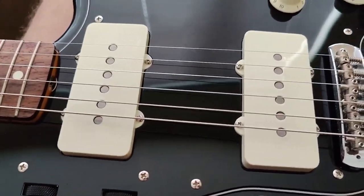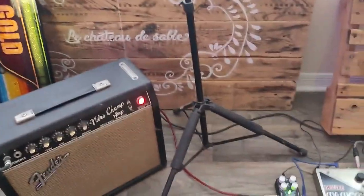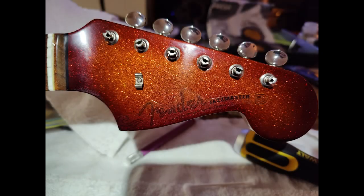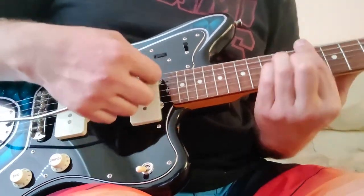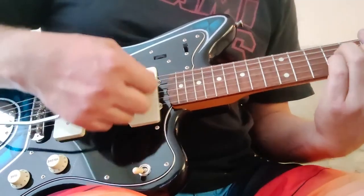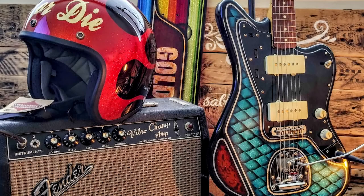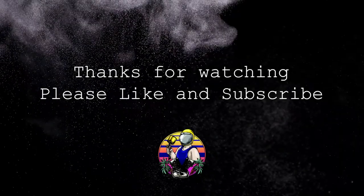No noise — you can't hear any buzz. And I found the sticker that replicates the original Fender Jazzmaster sticker. That's it for this video. Thanks for watching, please like and subscribe, and see you in the next video.